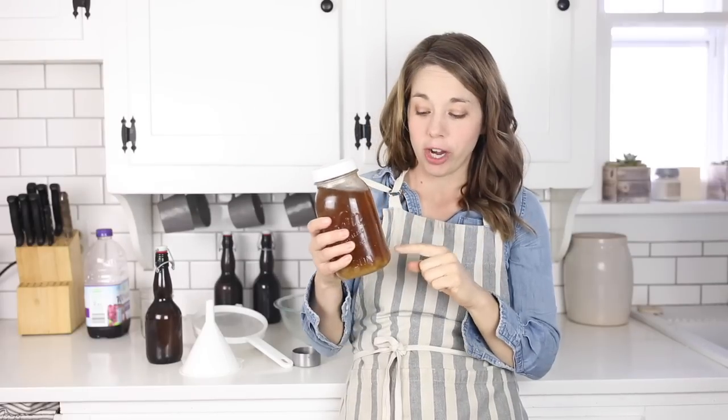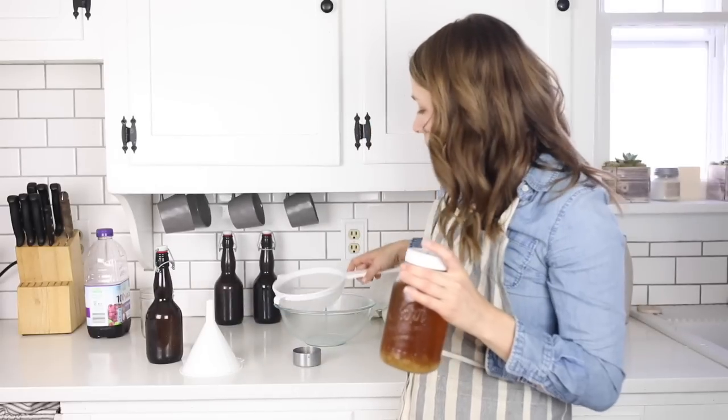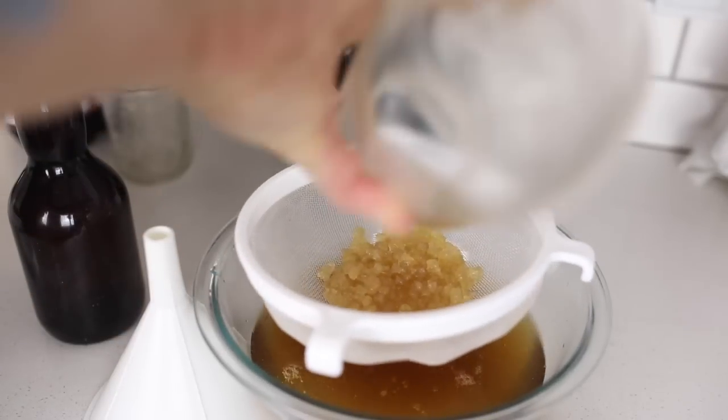The first thing I'm going to do is strain off and get these grains. Then I'll show you how to get them fermenting in sugar water again, and then I'll show you how to do the second ferment. If that sounds confusing, just follow along — it's actually very, very easy, and once you get it into your regular routine it's a super simple process. I'm going to start by putting my fine mesh strainer over a bowl and just pouring off this liquid.